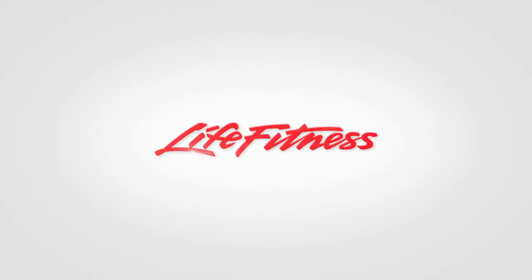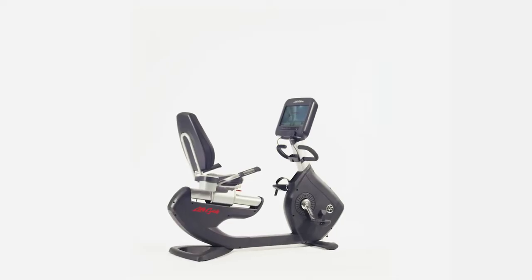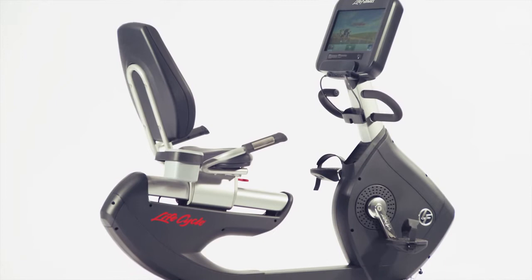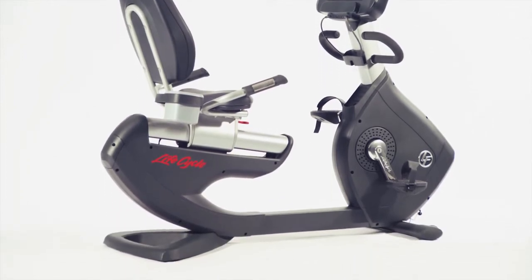The Ultimate Life Fitness Recumbent Bike is the Platinum Club Series. The Platinum Series award-winning design is the preferred choice of the most exclusive workout facilities around the globe. It features the same enhanced in-workout entertainment and interactive programming features as the Health Club version and will motivate and enrich your home fitness experience.